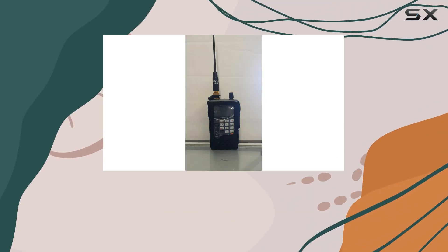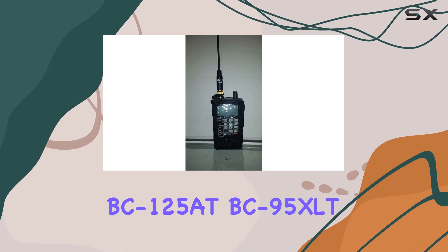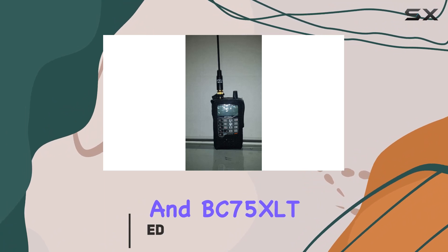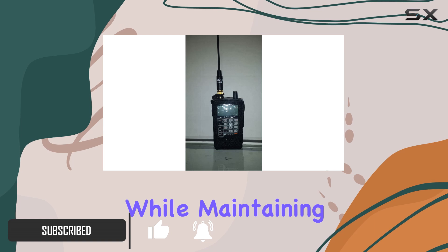If you're an avid user of Uniden radio scanners, especially models like the BCD325P2, BC125AT, BC95XLT, and BC75XLT, you understand the importance of keeping your device protected while maintaining accessibility.